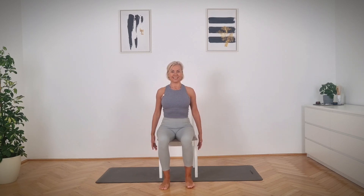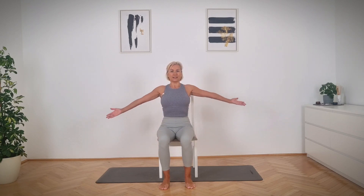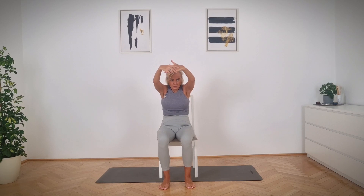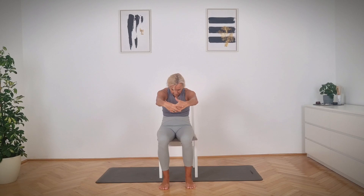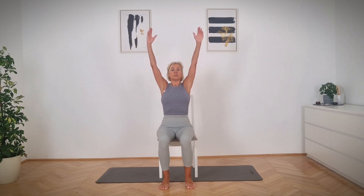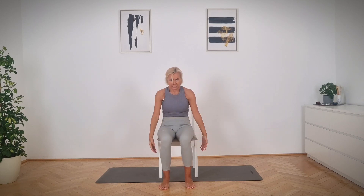Let's do three, two, one. Now breathe in, lift both arms up, and as you exhale move your arms back, reaching forward and release. Come to the start. Inhale, lift both arms up. Now reach your arms forward, round your upper back — really feel this stretch. The movement is from your shoulder blades. And release, pulling your abdominal muscles in.